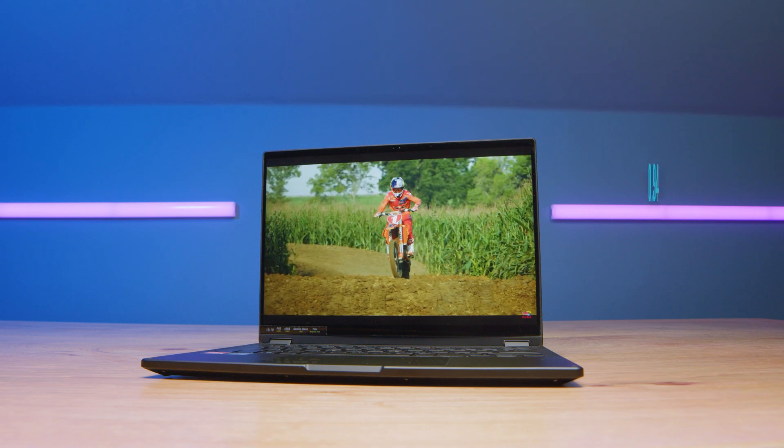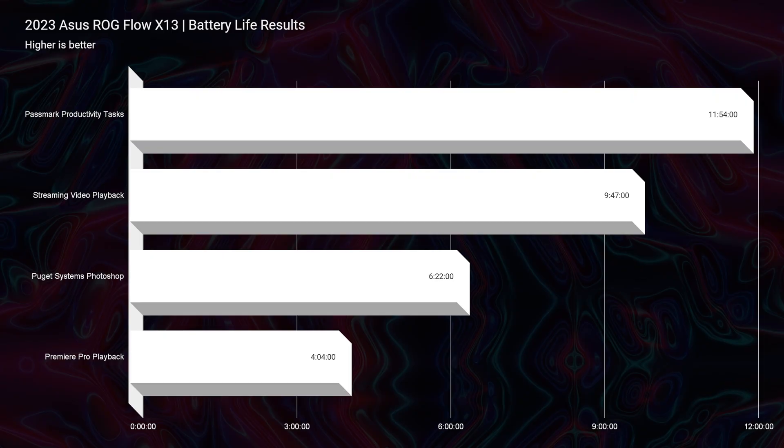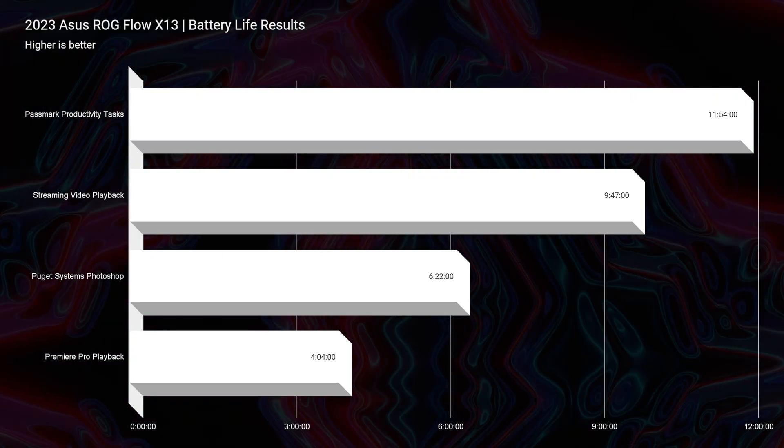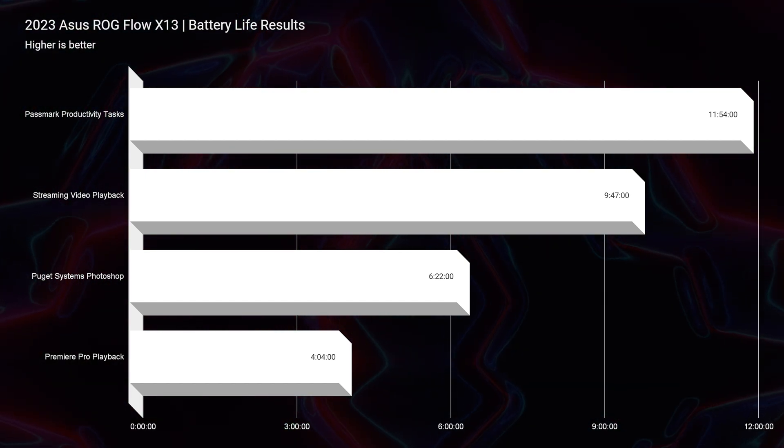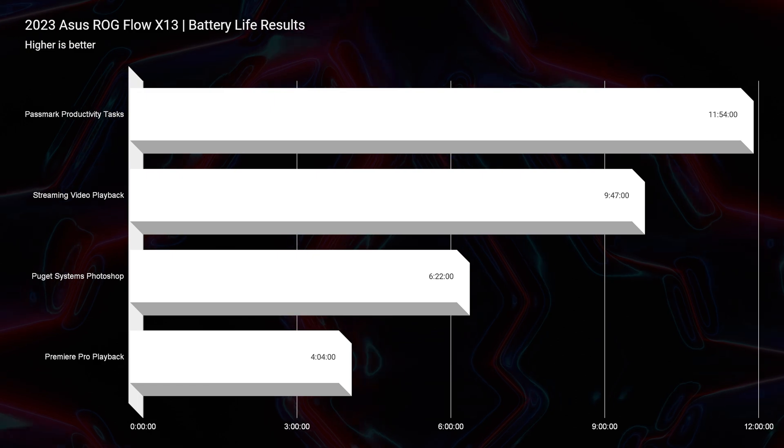On top of that, you get a 75 watt-hour battery with almost 12 hours of battery life for productivity, almost 10 hours for streaming video playback, six hours for Photoshop, and four hours for video editing. This is achieved by putting the laptop in eco mode, setting the refresh rate to 60Hz, 20% screen brightness, and battery saver mode in Windows. In eco mode, the laptop uses only integrated graphics — no dedicated GPU — and that's how those results are possible.